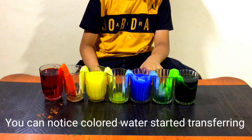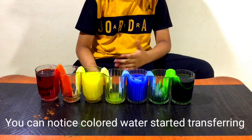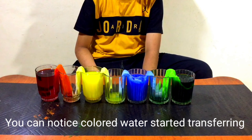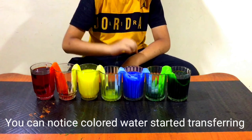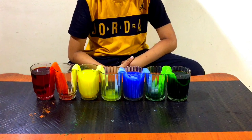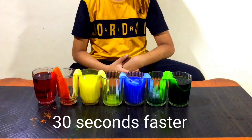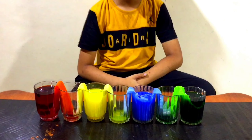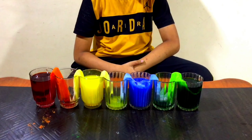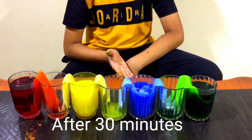Look, slowly slowly it is coming. Look, water is going through the tissue paper. Look carefully how the water is going through the tissue paper. It is happening very slowly, but it is happening.